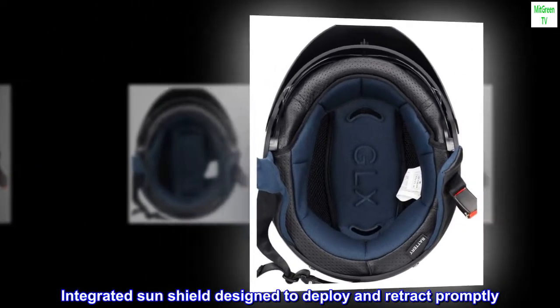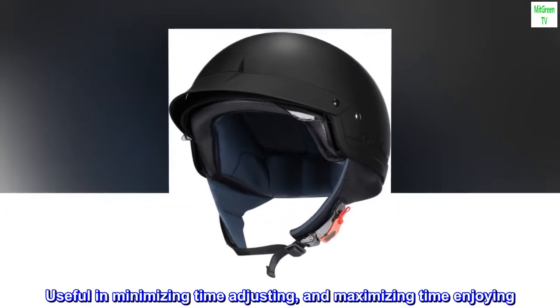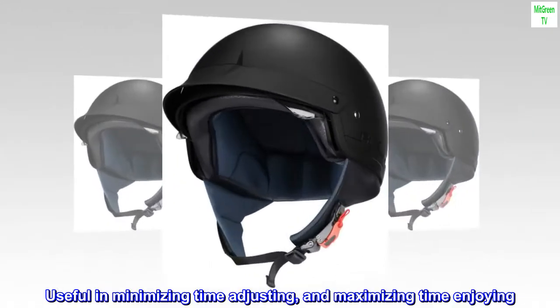Integrated sun shield designed to deploy and retract promptly. Useful in minimizing time adjusting and maximizing time enjoying.